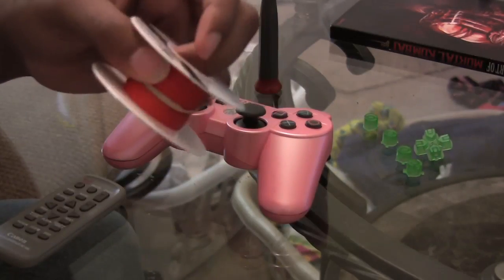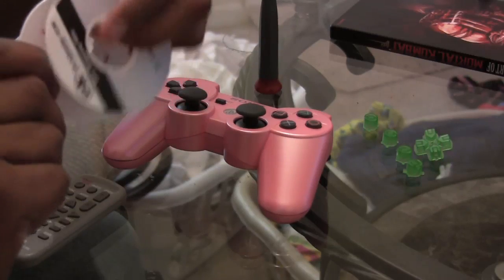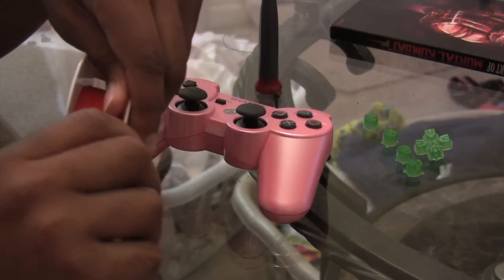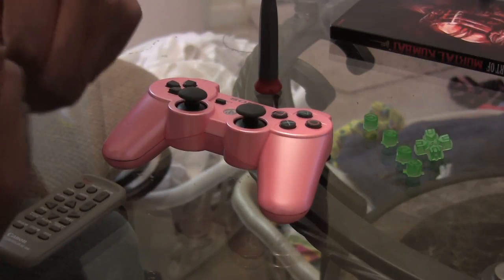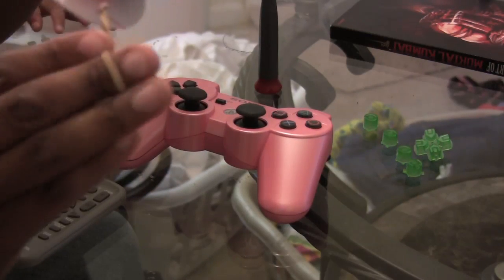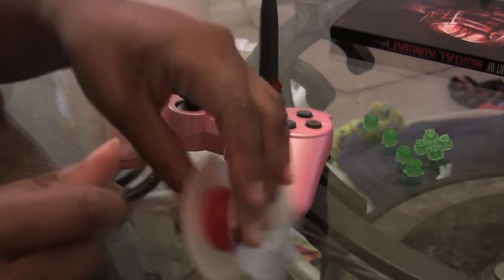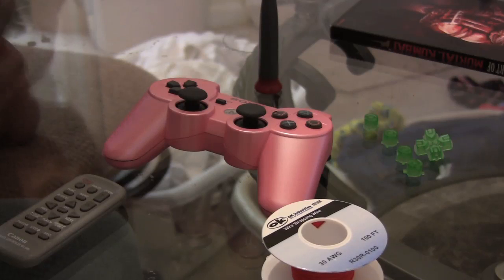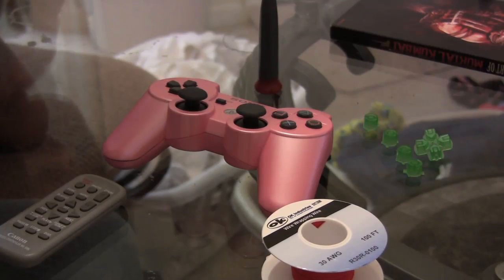Got some more wire in finally so I can mod these controllers, and I've decided to go with the pink one. A lot of people have been asking me what I think about doing all these different kinds of mods and will I mod their controller. Before we get into the video, I want to say a couple things about that.